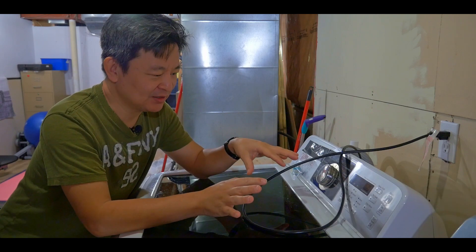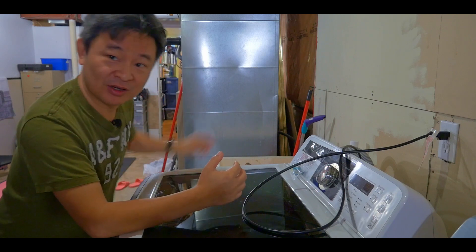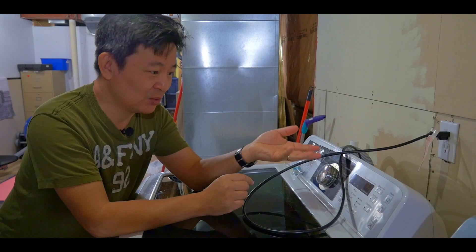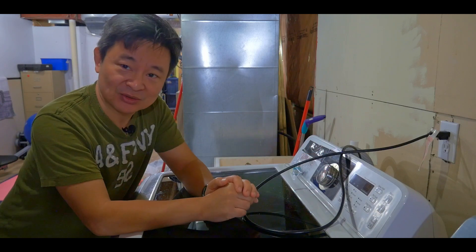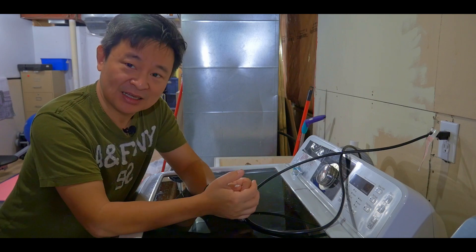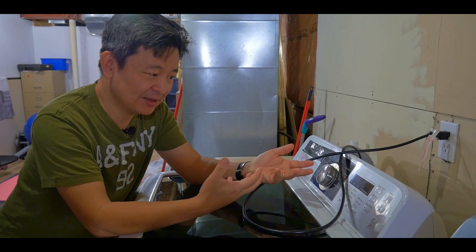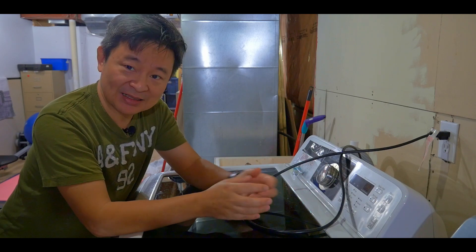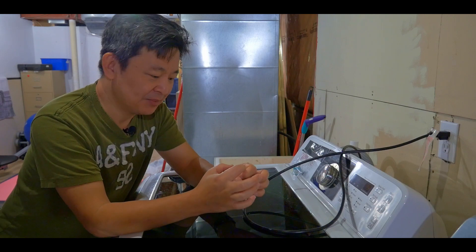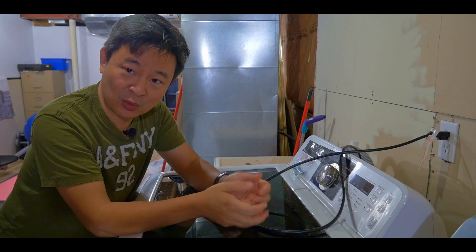Yesterday my daughter was washing her clothes and she noticed that there was water leaking on the floor. I came down and noticed that water was flowing from the back, so there was something wrong with the water inlet valve — and it feels like it's the hot water. So I decided to take out the panel from the back and look at it, and realized that the plastic from the valve broke and water was leaking.